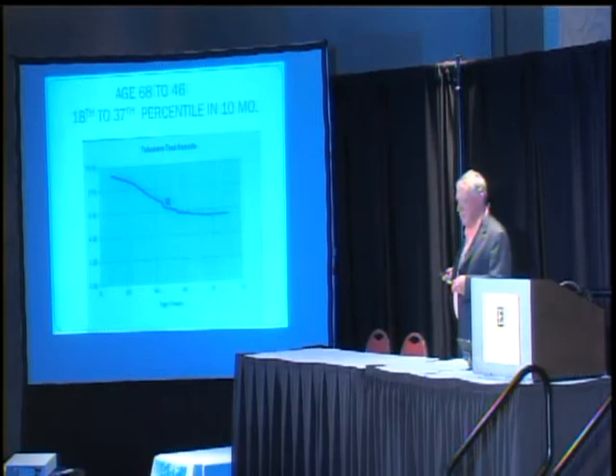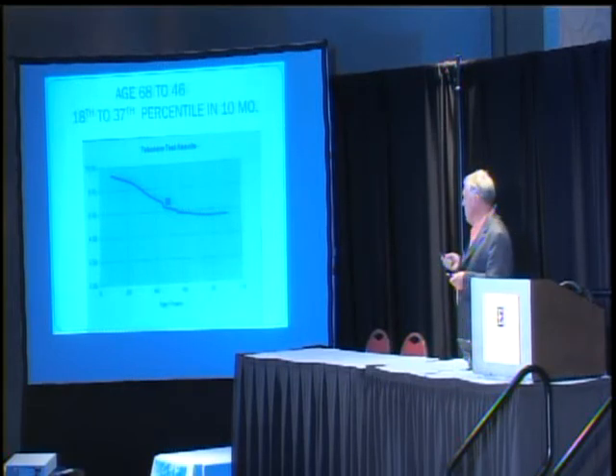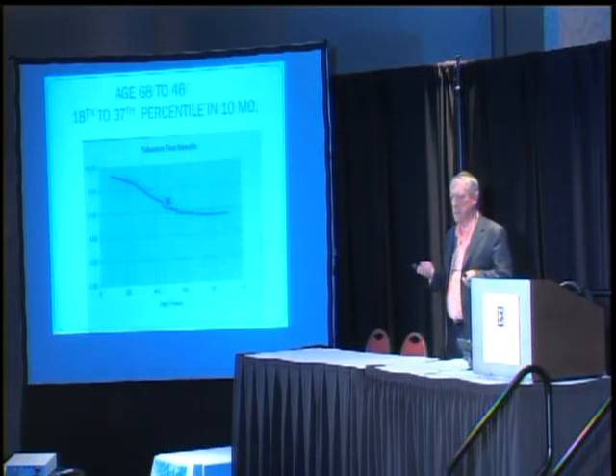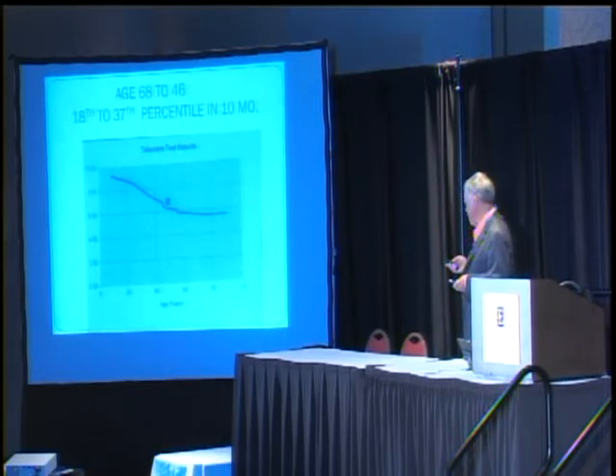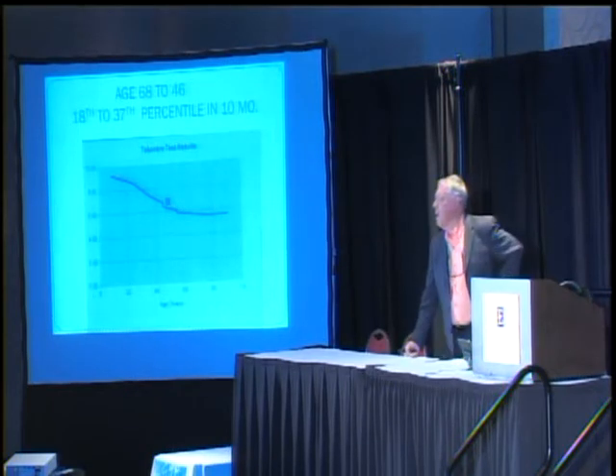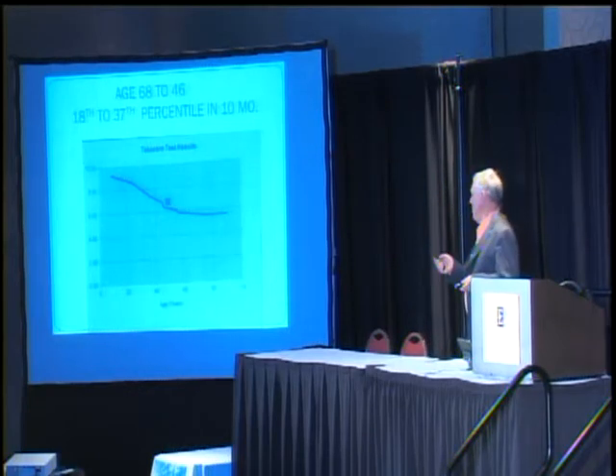Tremendous improvement. What we saw here didn't happen for everyone — some of the people weren't this sick. This work: the sicker they are, the better their improvement can be. I spoke to her just a few days ago and she said if you have any more research, tell me about it. She's very pleased with her improvement.